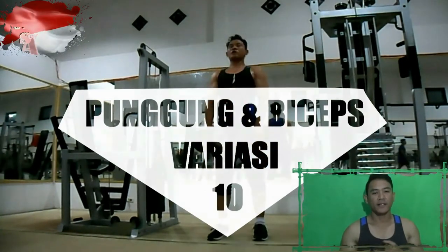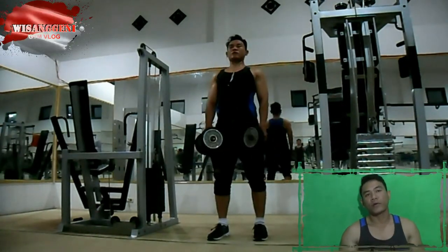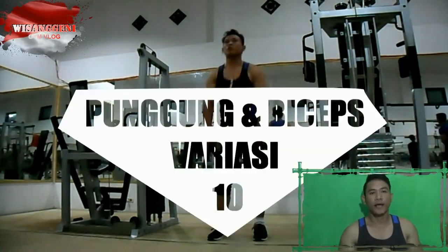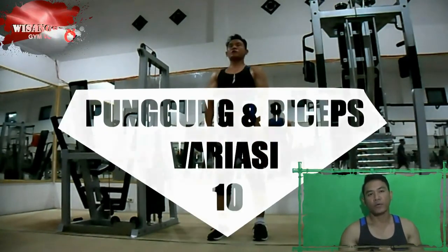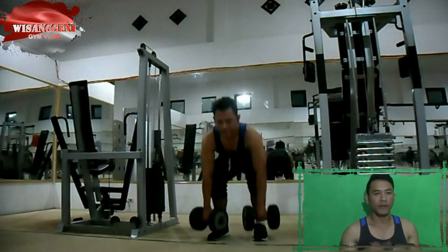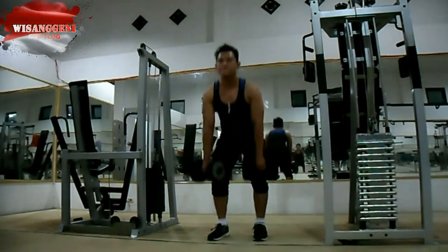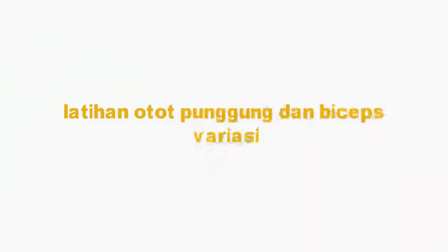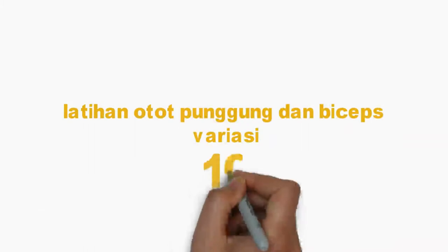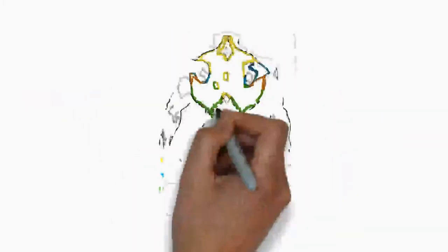Kali ini saya akan mengajak Anda untuk pelatihan back atau punggung dan latihan bicep untuk variasi ke-10. Ada 3 gerakan untuk pelatihan punggung dan ada 1 gerakan untuk pelatihan bicep yang berbeda dengan variasi ke-10.